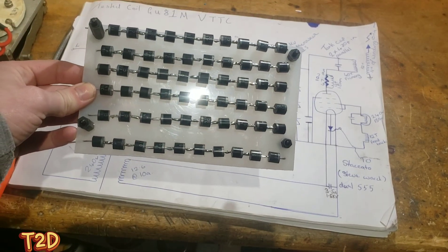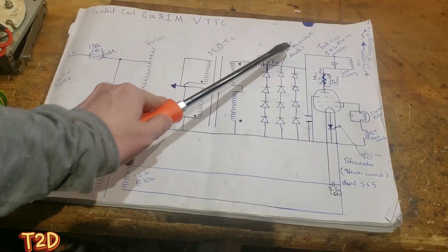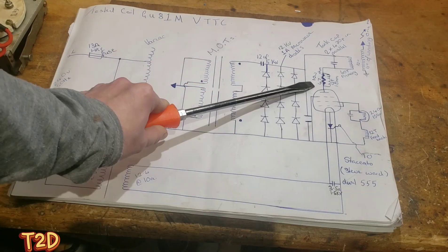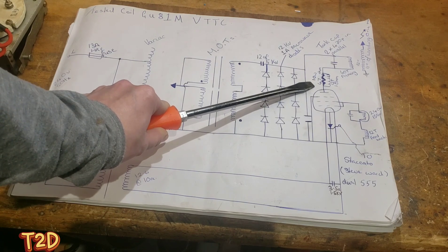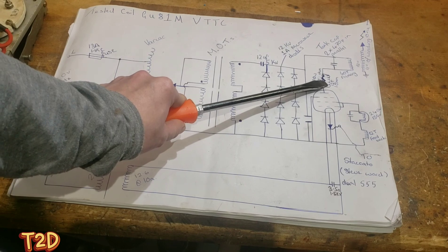Next we're going to look at this trap. It's made up of a 10 watt 47 ohm resistor and a 12-turn parallel inductor.